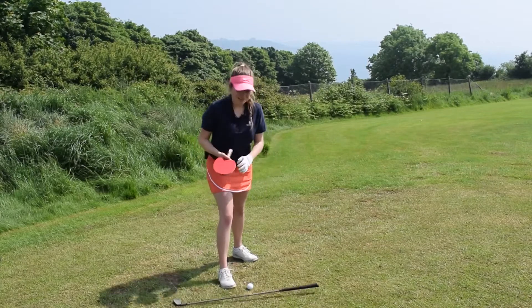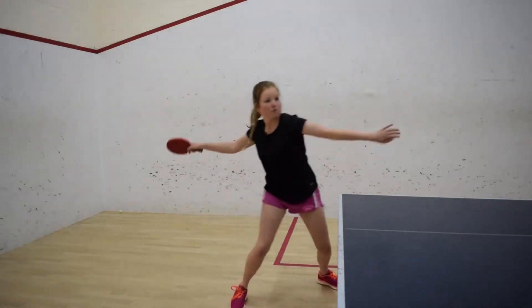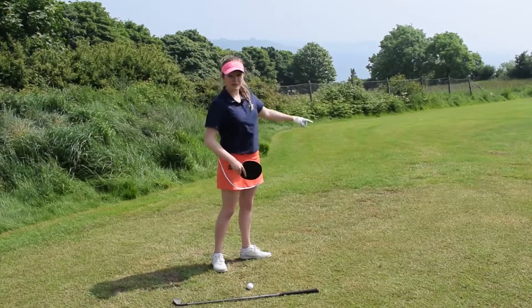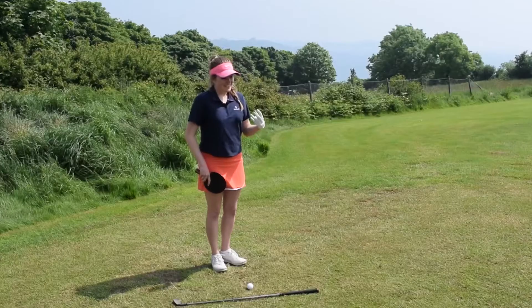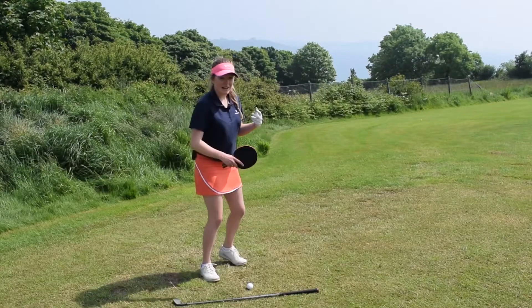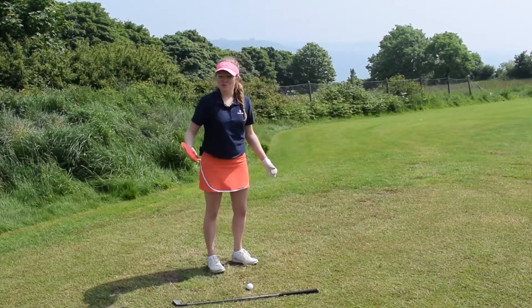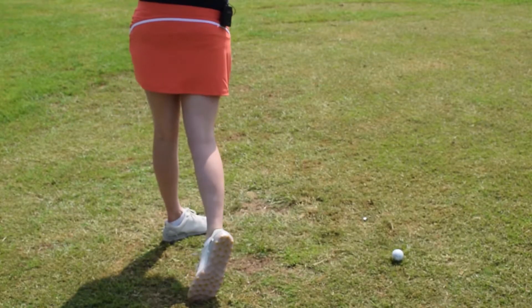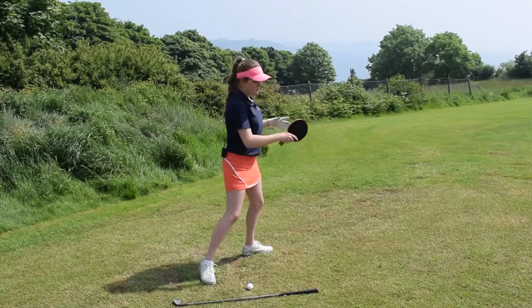Looking at power in table tennis, evidently I've got to be looking at the smash shot. How do I hit that ball to make a winner? How do I get it past my opponent and hopefully know that it's not coming back? I'm going to be looking at a bit of speed and rotation, but for me this is all about leg power. I'm just going to demonstrate a smash shot now, powered through the ball.